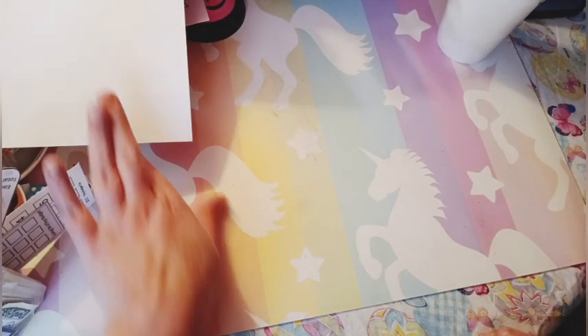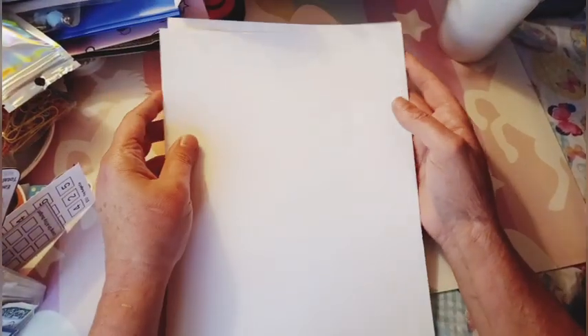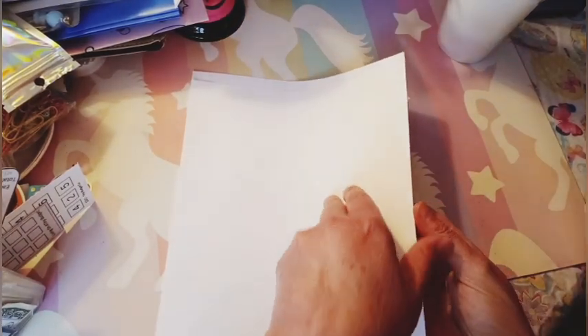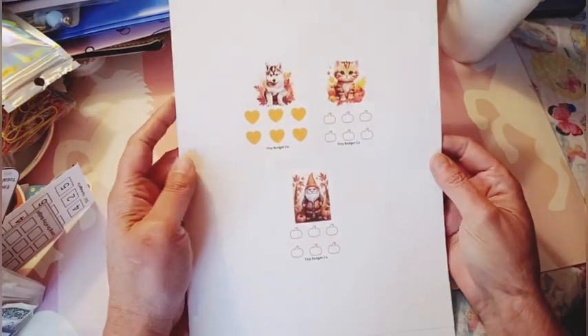Hi, this is going to be a really short little video. I just passed 1,200 subscribers and I made two tinies, two furbies, and I'm going to put these in my Ko-fi shop.